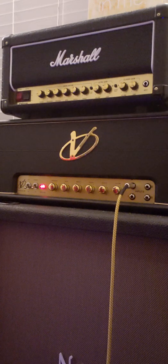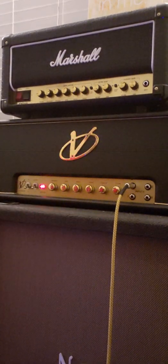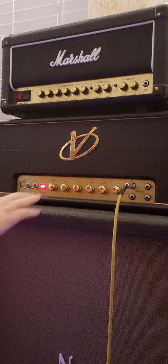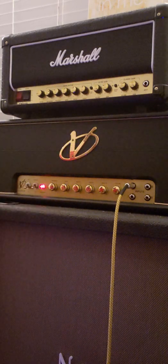Let's leave volume on 4, leave everything where it is, and turn on a tube screamer. We don't really have to change the bass when we pop on a tube screamer because it kills bass. Here we go.